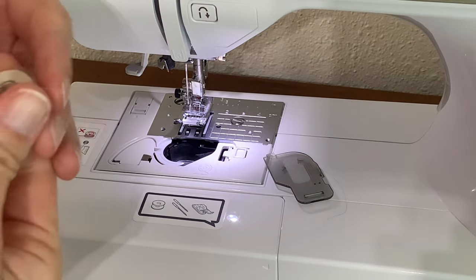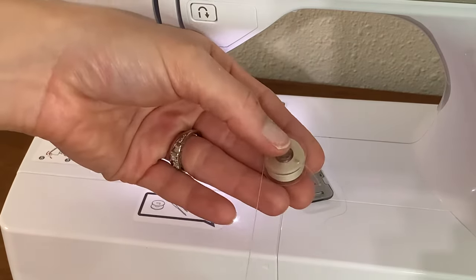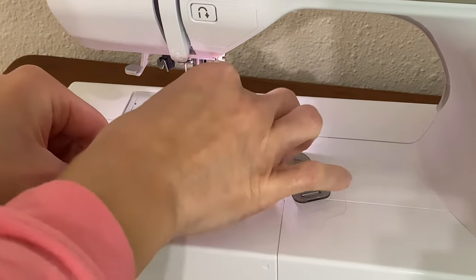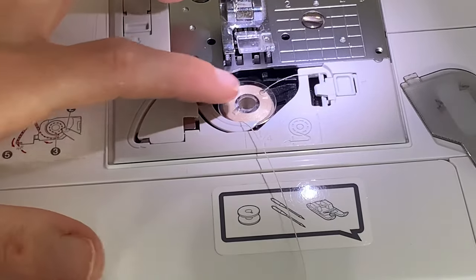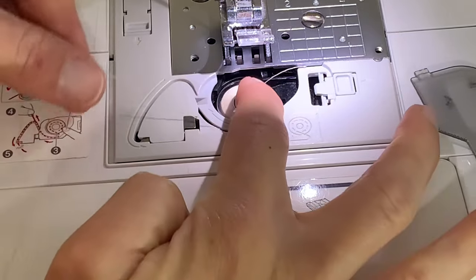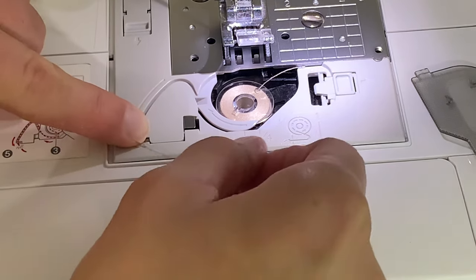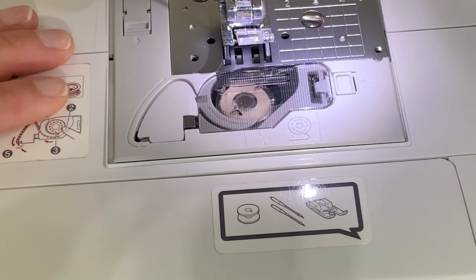So before we thread the machine, we're going to get our bobbin and put it in the case. Hold your bobbin like this — you want it to kind of look like a pea. See the top of the pea here, and then I have the stem of the pea on the left side? Pea for perfect — we are going to perfectly put this bobbin in. Set your bobbin in in a pea formation. You can see more instructions right on the machine. You're just going to wrap your thread under this little arm, and it's going to go in this little pathway. There's conveniently a blade here that's just going to cut that excess thread off, and I'm done. I have placed my bobbin into the bobbin case and put the lid on.